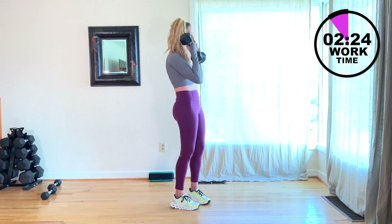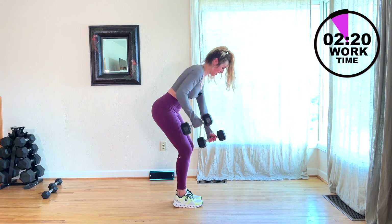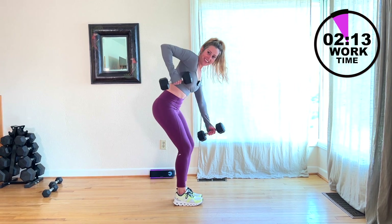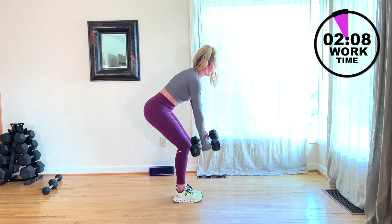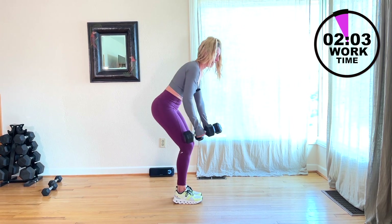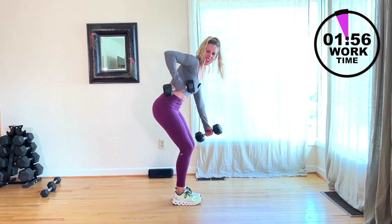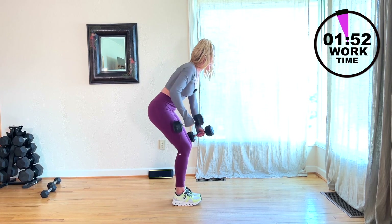Five seconds, here we go — four, three, and row. Row, 30 seconds here. You've got this. My neck is neutral. Ten seconds before we switch to the other side. It's a good song, right? You guys have any song recommendations? Switch to the other side.